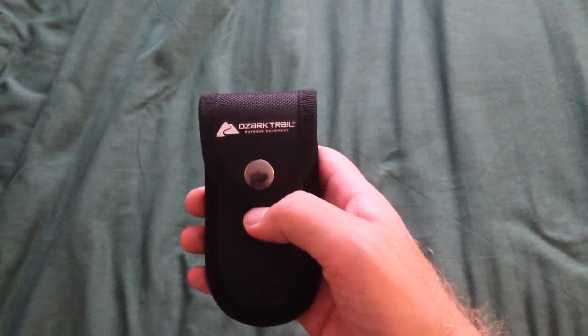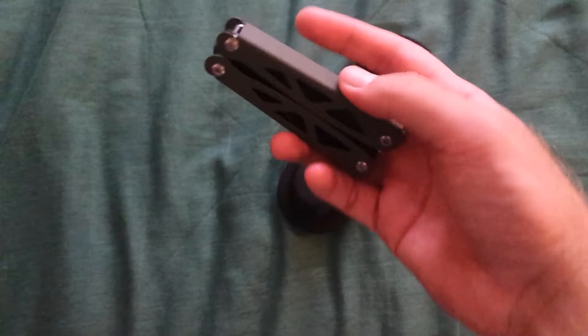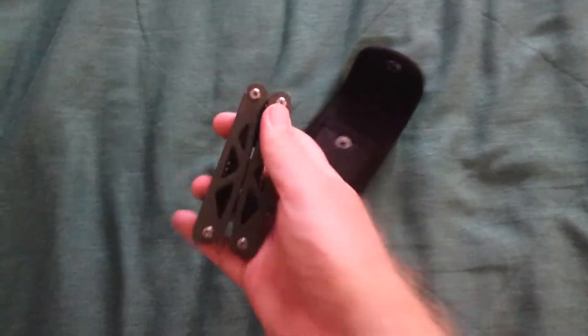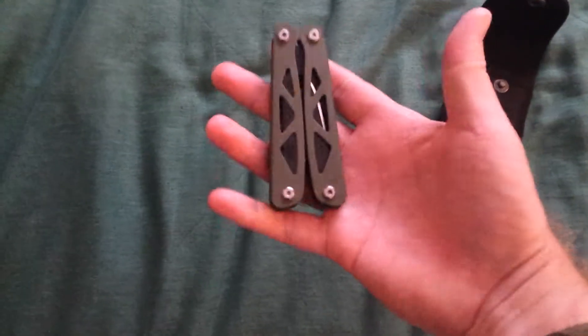Hello YouTube, this is going to be a video review of the Ozark Trail Multi-Tool, the 12-in-1 green one. I think it's a new color — I just got it this month, November. It's pretty cool green.